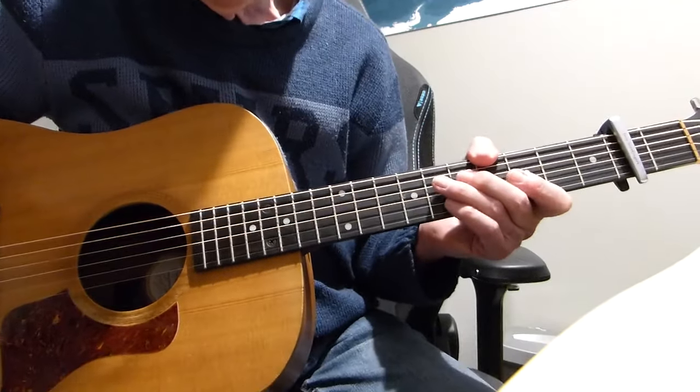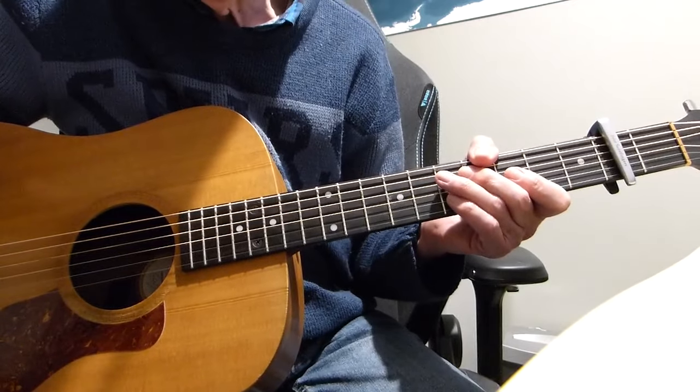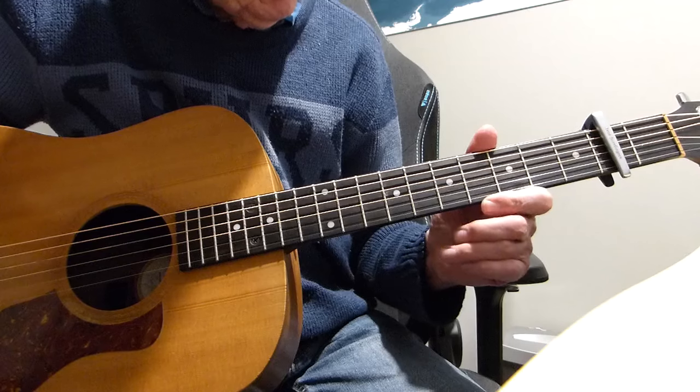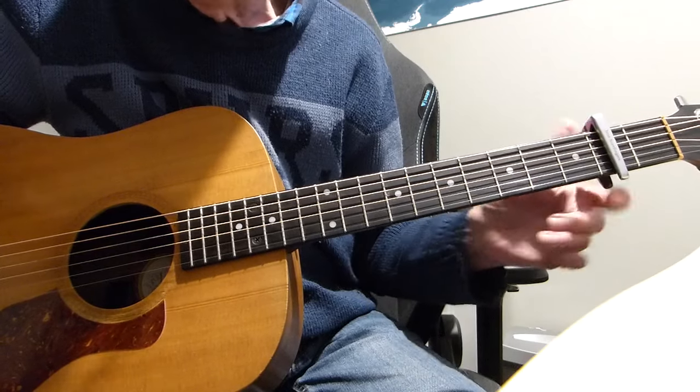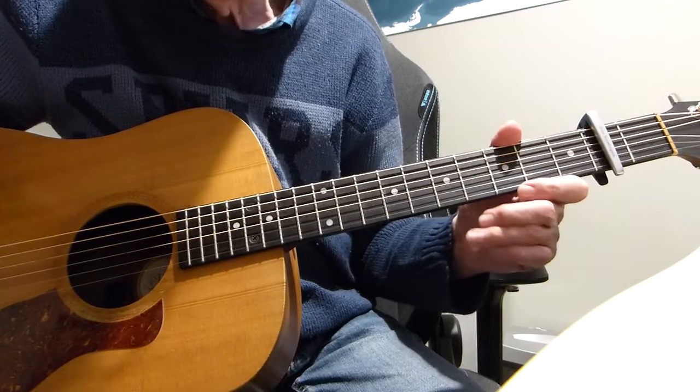Well hi there Pluckers, I have a sore fingers back with you again with a bit of an update to an existing lesson I did a long time ago. I did a song from Rod Stewart called 'I Don't Want to Talk About It' right back at the beginning, probably about three and a half years ago.